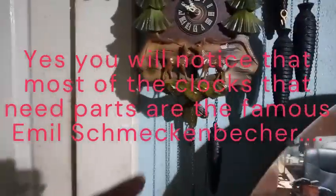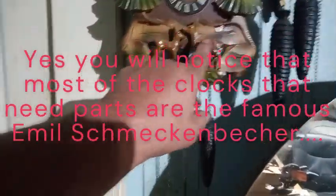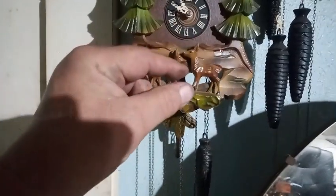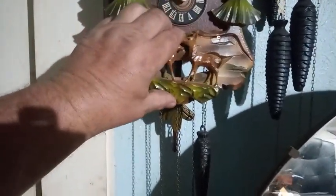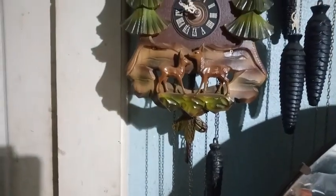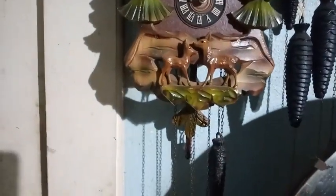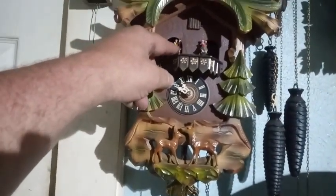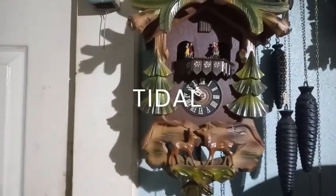Another East Meckenbecher clock — they made two of these: one with the doe and a fawn, and one with the buck and a fawn. The buck's antlers are plastic and they're really little, and they break really easily. If you want your clock to be a buck versus a doe, he can make you the antlers. He can make you the dancers too — there are some dancers you can no longer get anymore, and he can make them for you.